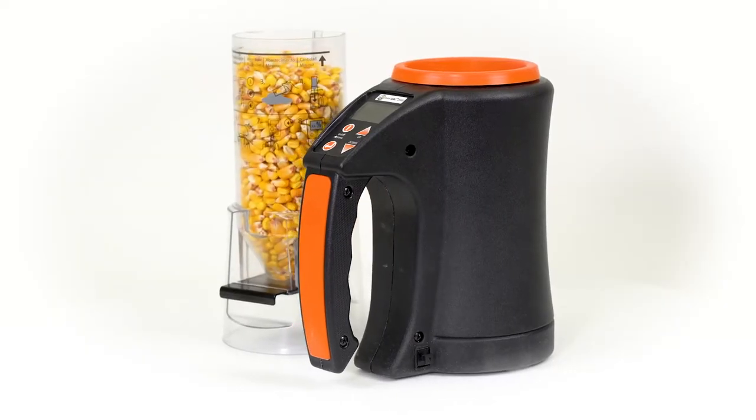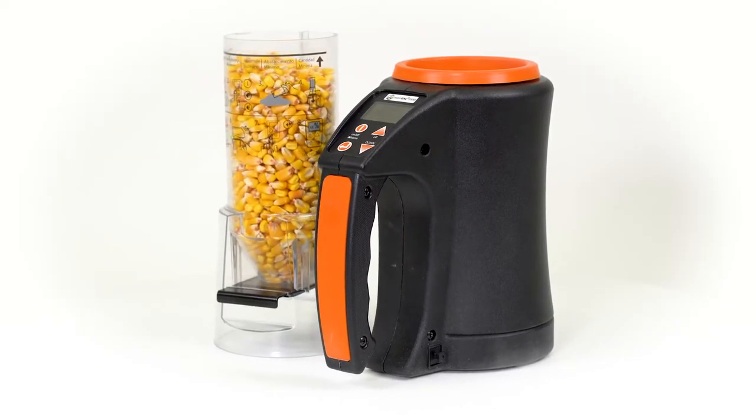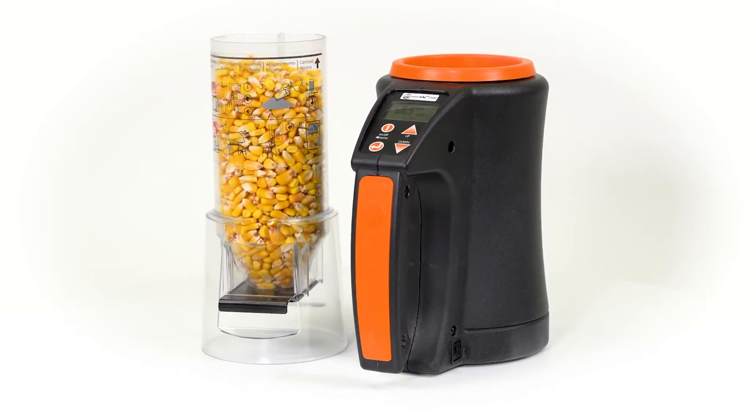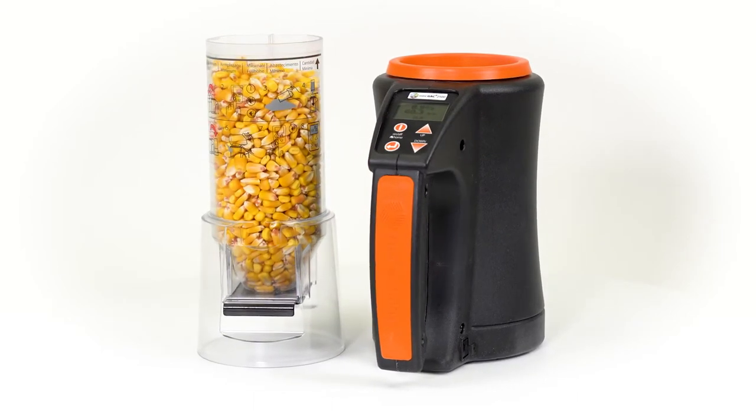In this video, we are going to demonstrate how to use your Mini GAK 2500 Grain Moisture Tester in order to obtain the most accurate results possible.